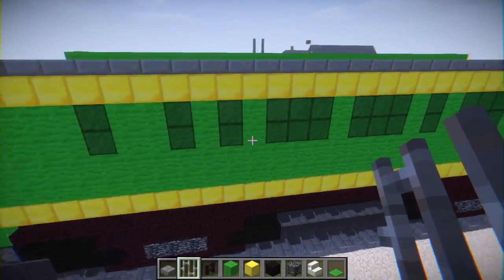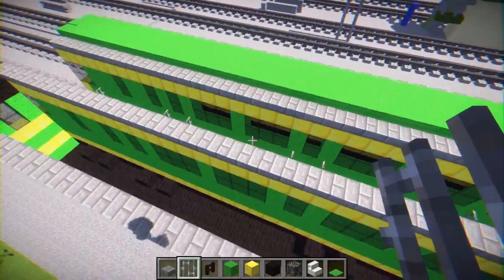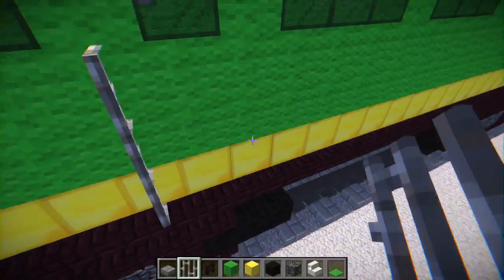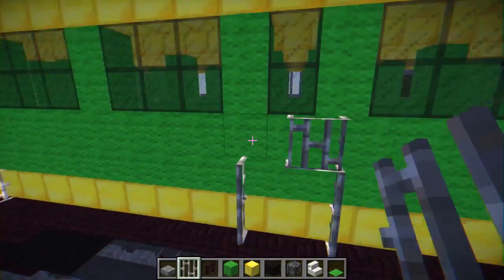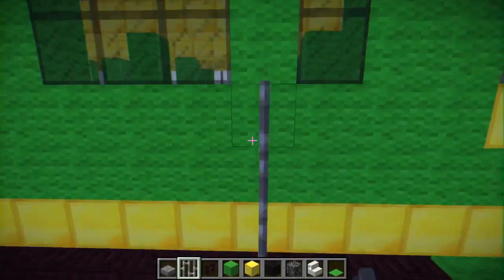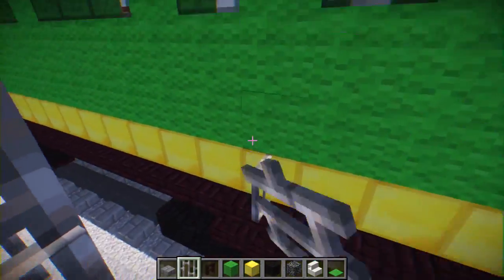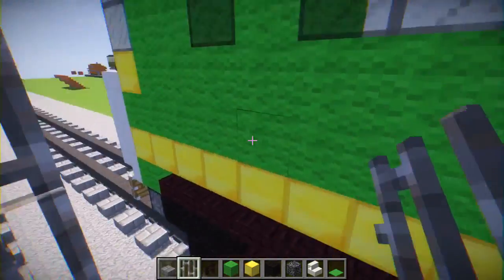Next we're going to add iron bars for the doors. There are going to be four doors on each side. The end ones have iron bars towards the middle, and the middle one has them on both sides — just make it three blocks tall. Here's another door; you can imagine where the doors are since the window is tiny. Add another one here, and go to the back as well. Then do the other side.